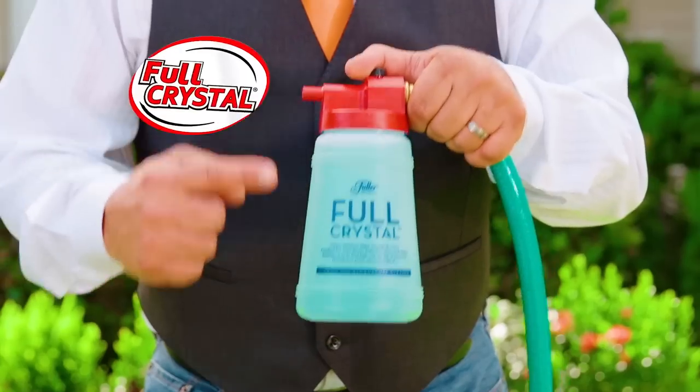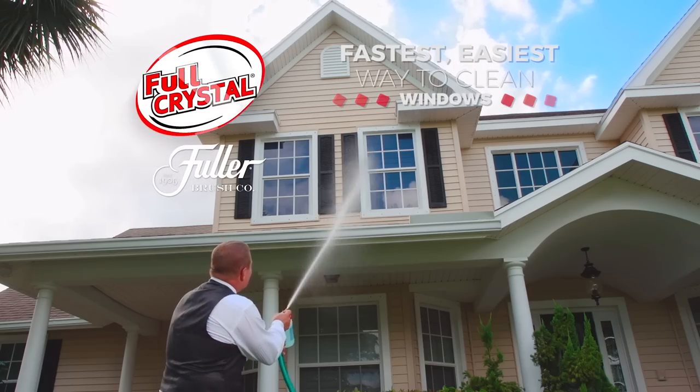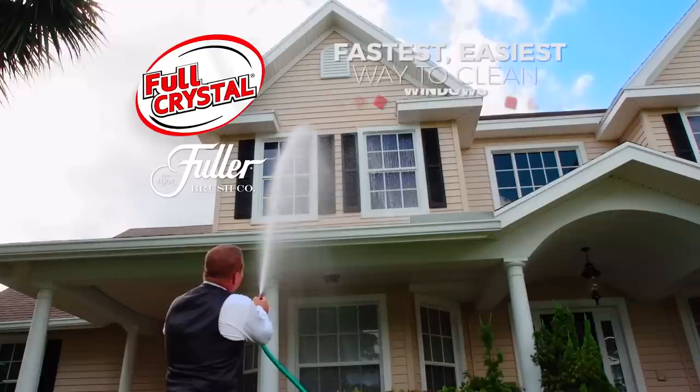Hi, I'm John Florell, the Fuller Brush Man, and this is Full Crystal from the Fuller Brush Company — the fastest, easiest way to clean all of your windows in minutes, not days.